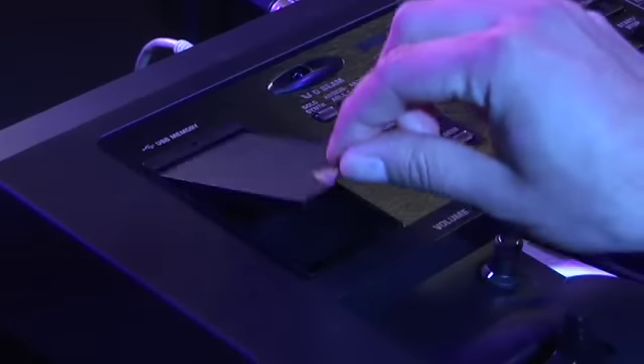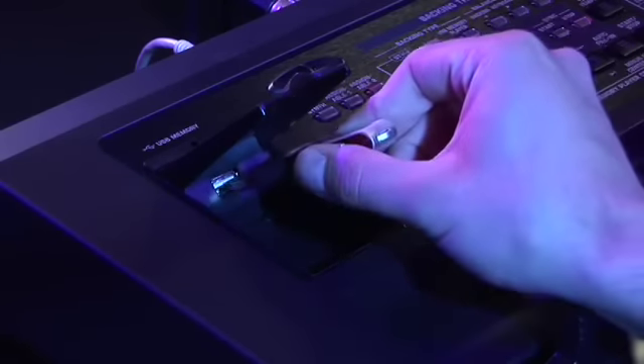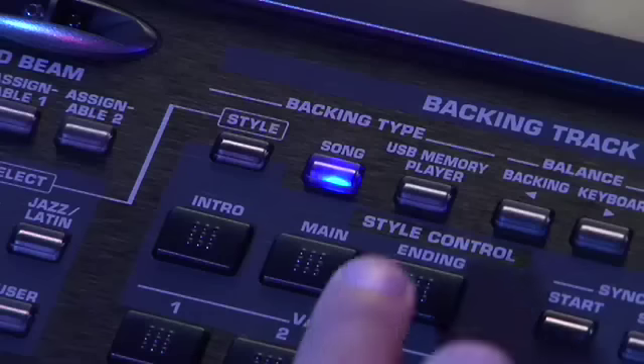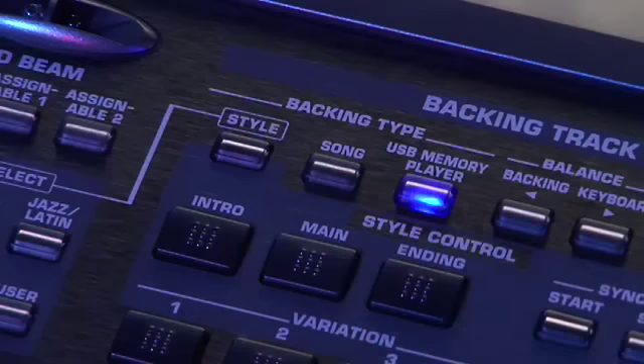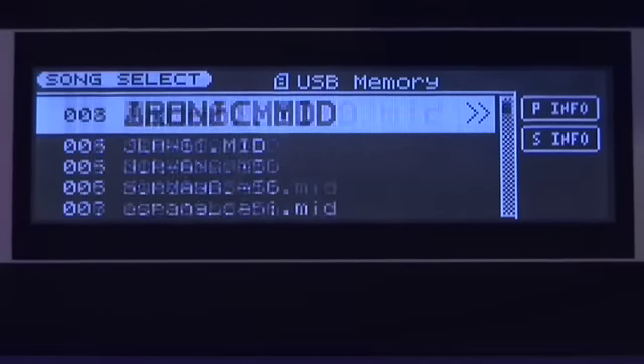If you are a gigging musician who uses standard MIDI files or backing tracks for accompaniment, the GW8 is definitely for you. You can leave your laptop at home and use the GW8's onboard song player instead. The GW8 becomes your portable, virtual backing band.